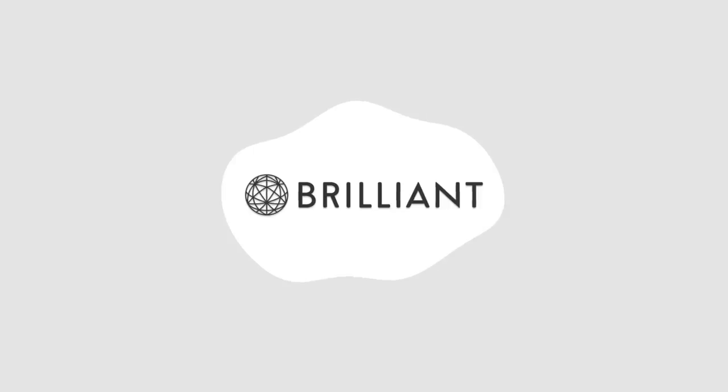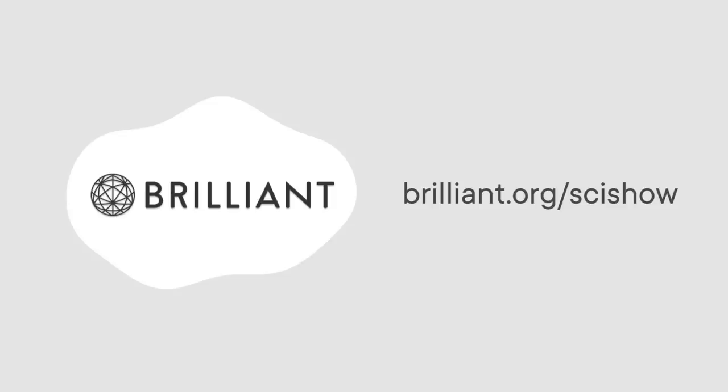Thanks to Brilliant for supporting this SciShow Shorts compilation video! To keep building your STEM skills beyond this video, check out Brilliant.org/SciShow. That link will give you 20% off an annual premium subscription.